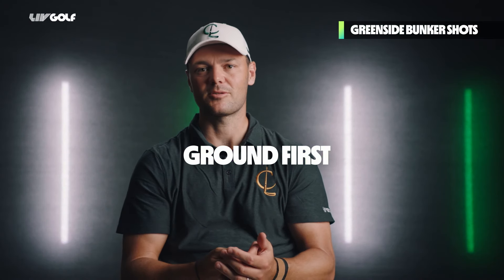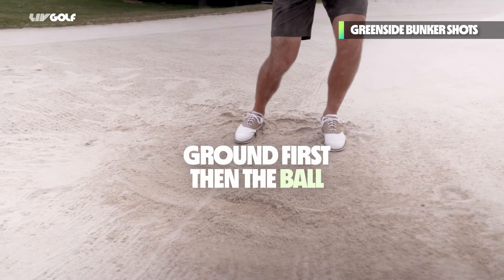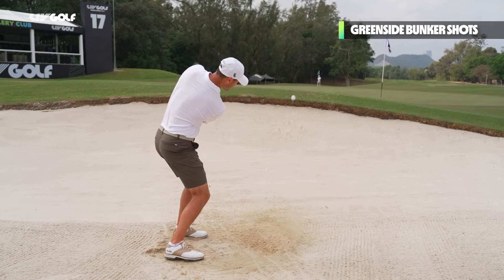Bunker shots — it's the only shot in golf where you hit first into the ground and then the ball. I think the bunker shot needs to have a very specific technique. If you have the right technique, it should never really be a difficulty.